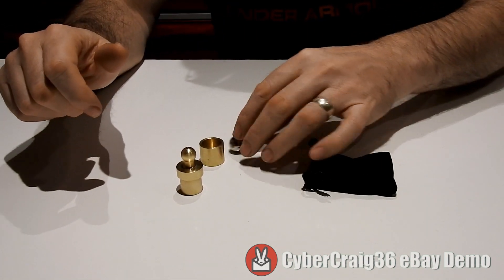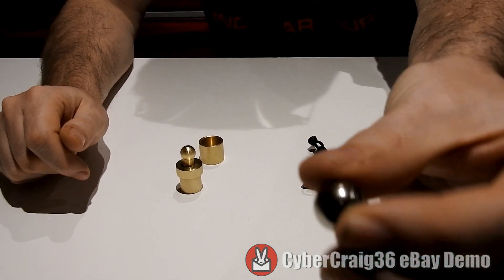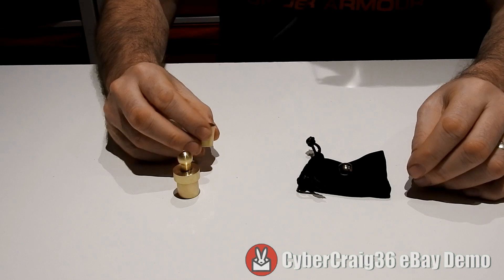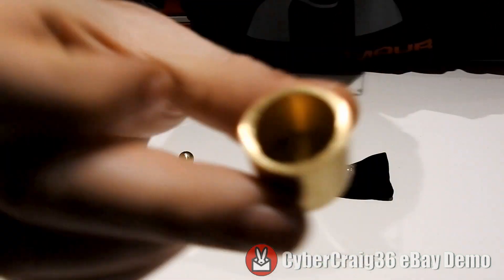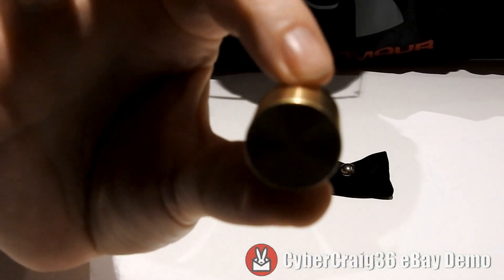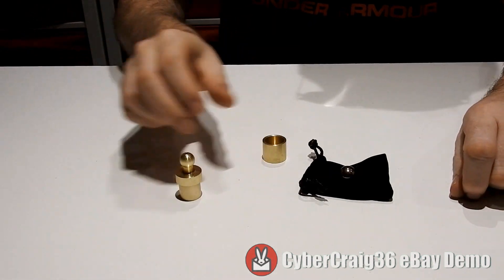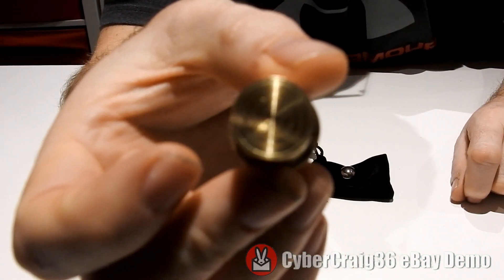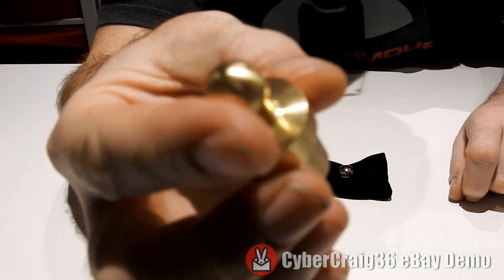This is a solid brass ball — to show the individual items, that's the ball, that's the cup. You can see inside of that. And that is the solid brass plunger.